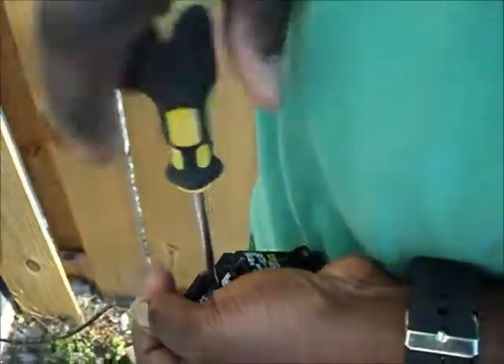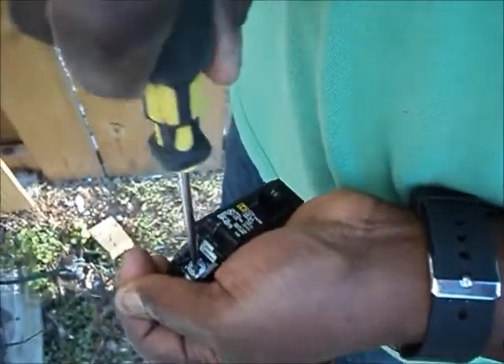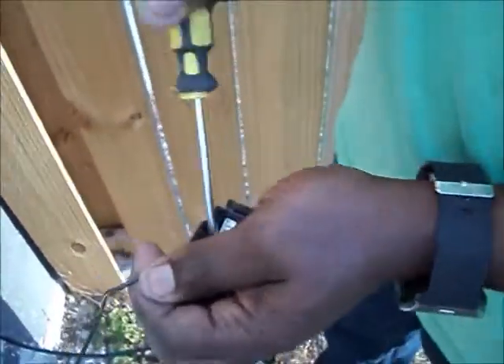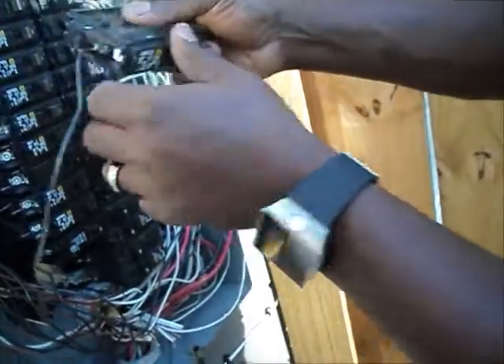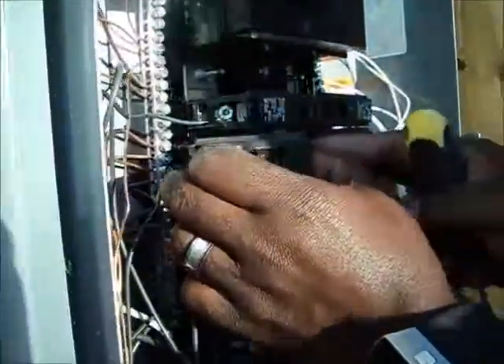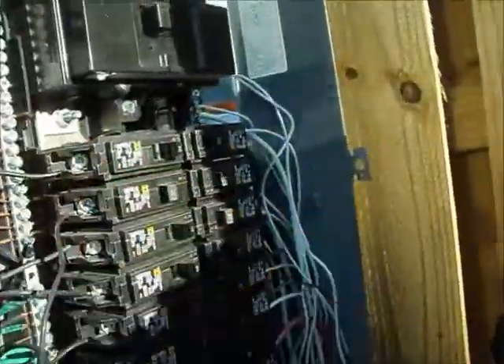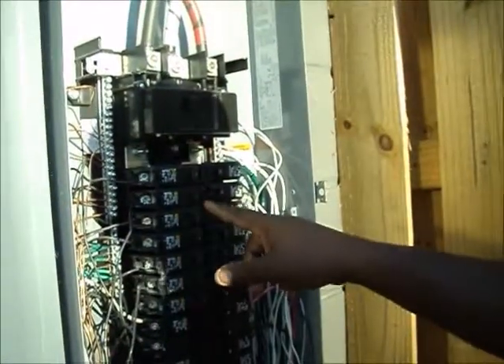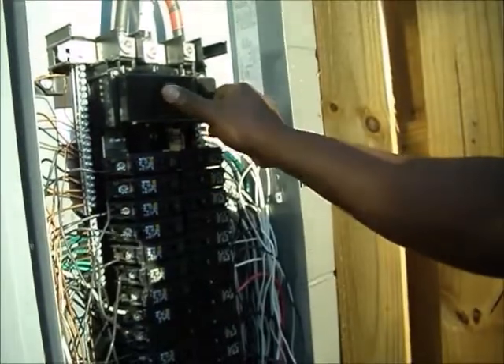Then you put it in like this, stick it in the back, and tighten it down. Pull it to make sure it's tight. Make sure it's flipped off. Take the breaker — the nib on the back goes in that groove right there. Put it back on the groove like that, push it in, and snap it into place. Click — my breaker's on. Then I cut my main power back on. There it is.